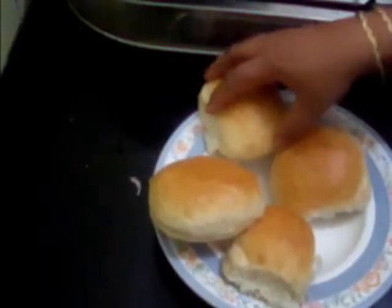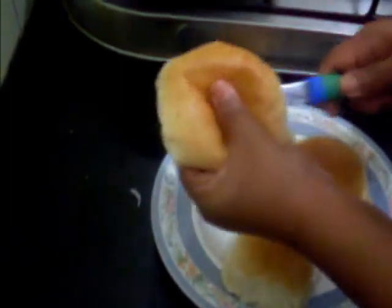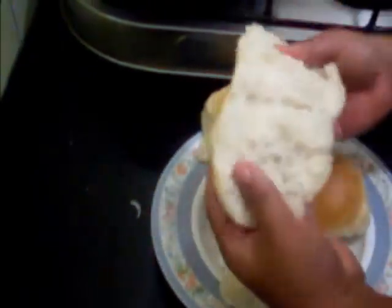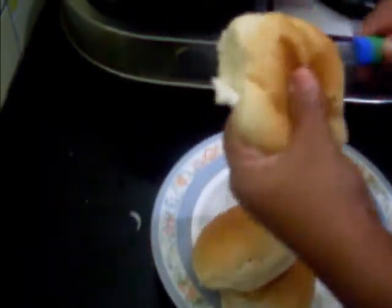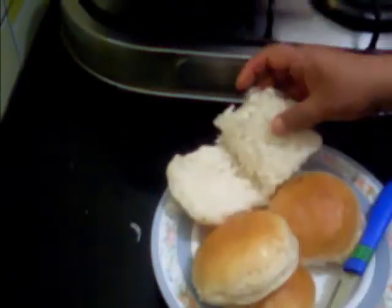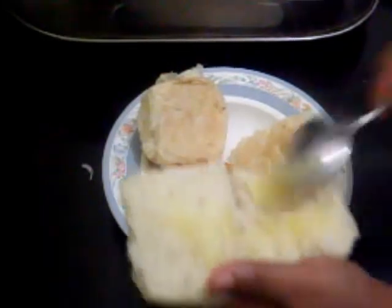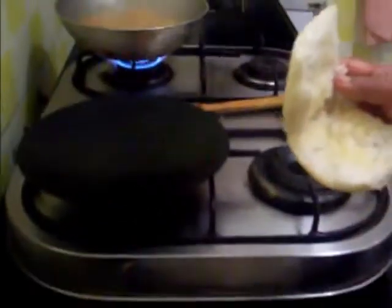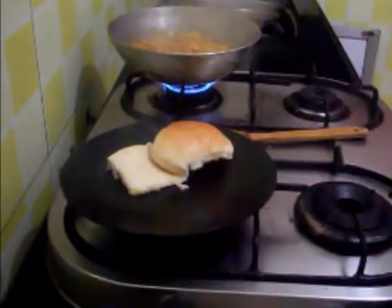While the keema is cooking, I will fry the pav. For this I have to cut the pav horizontally and apply butter or ghee on it, then fry it on a tawa until crispy.